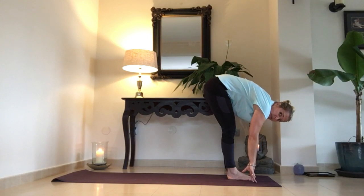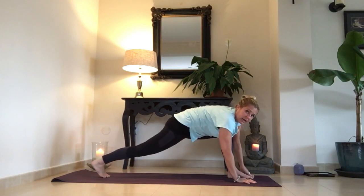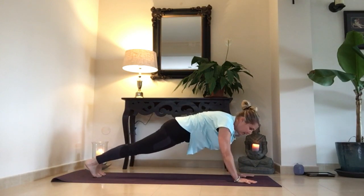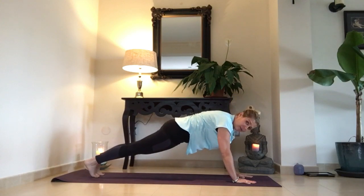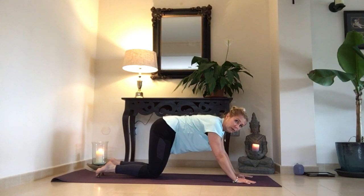If you need to bend your knees, bend your knees — si tienes que doblar las piernas, no pasa nada. Inhale, step back with the right foot — un gran paso con pie derecha, atrás. Exhale, left foot back — pie izquierda atrás — and we come into plank. If you're uncomfortable in plank, you can bring your knees to the floor. We're going to bring the knees to the floor anyway — vamos a bajar las rodillas hacia el suelo, de todas maneras.